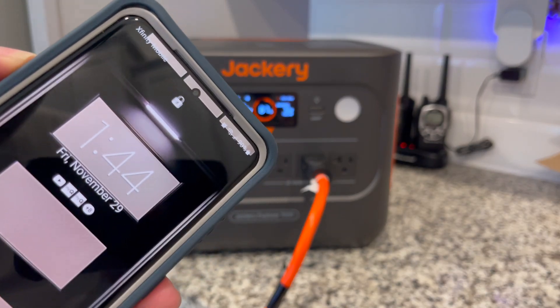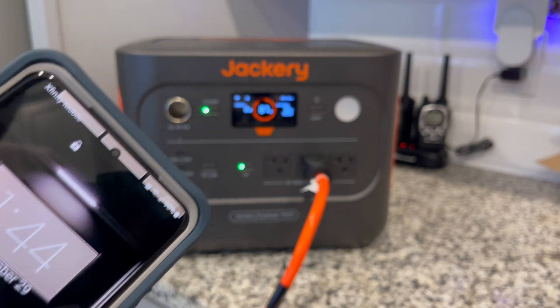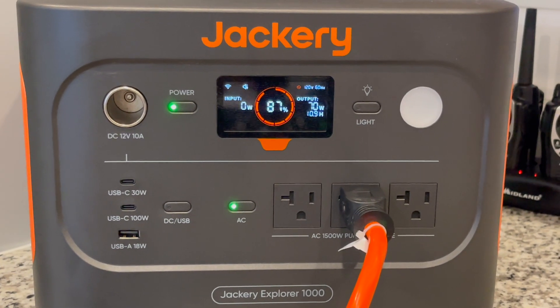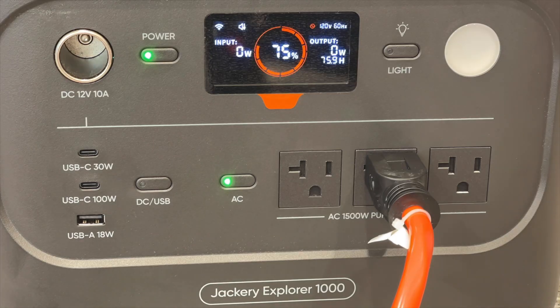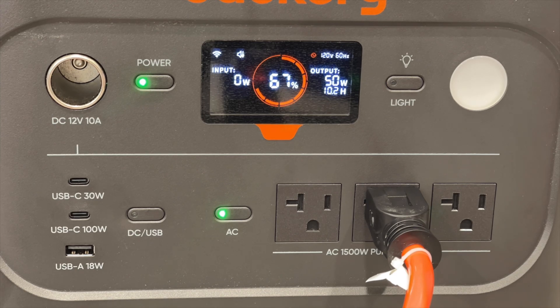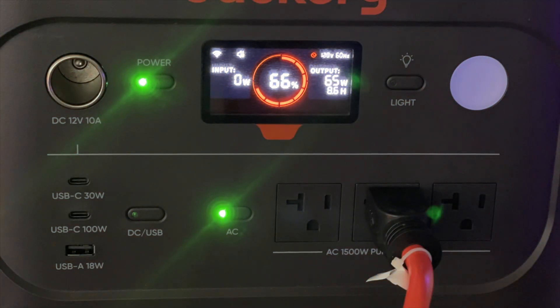We've reached the two-hour mark at 1:44 p.m. — the battery is at 87%, currently drawing 70 watts. You'll notice the Jackery is already at 75% in the next footage; that's because the cell phone I was using to record couldn't be left in front all day. It reads 72%, 71%, drawing around 70 watts — that's the case throughout almost the whole video, between 50 and 70 watts when the refrigerator is running and 0 watts when it's not.